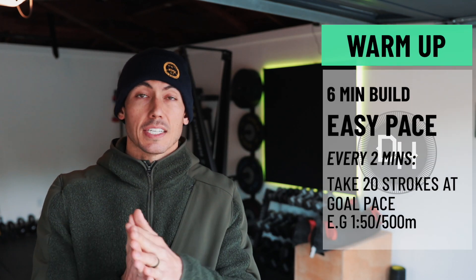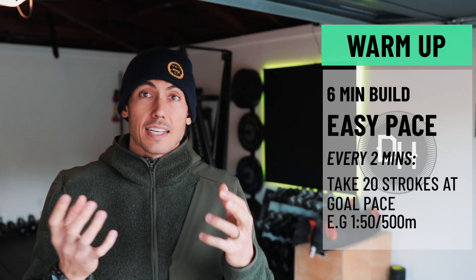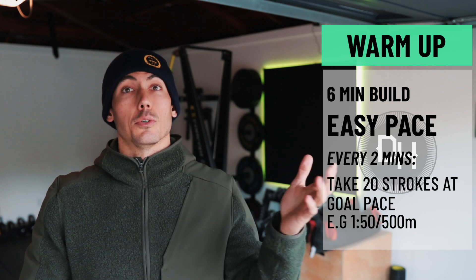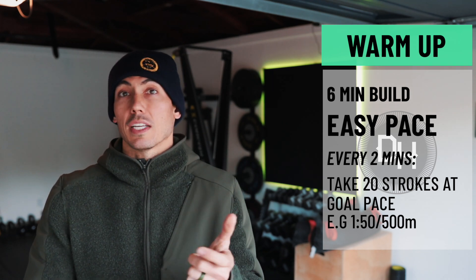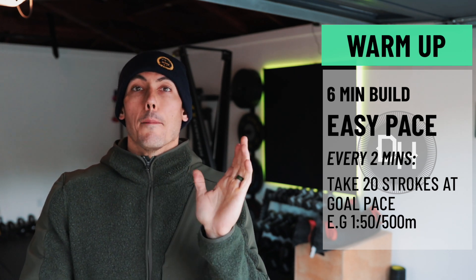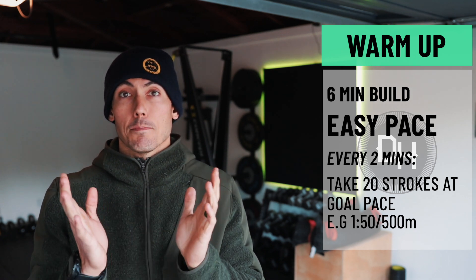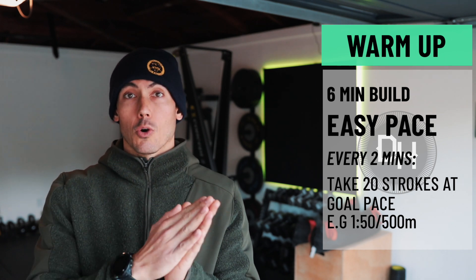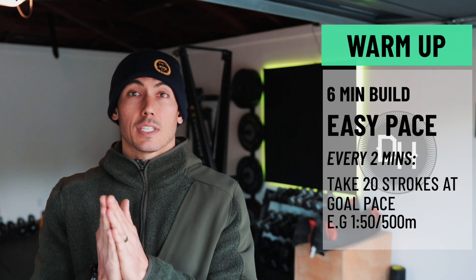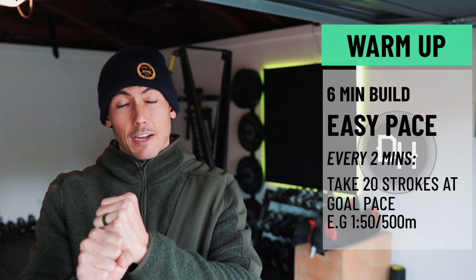Here comes the final piece of the warm-up — this is where you actually feel your pacing for the day. Set six minutes on your machine. Start with an easy paddle, basically no pressure, just focusing on mechanics. Then every two minutes, take a power 20 — 20 hard strokes building to your goal pace. So if your goal pace is a 1:50 split for 2,000 meters, your first power 20 goes at goal pace plus four seconds — a 1:54. The next 20 goes plus two seconds — 1:52. And the final 20, you'll hit that 1:50 pacing you're expecting out of yourself for the day.